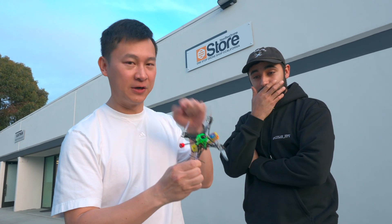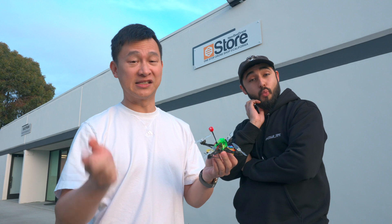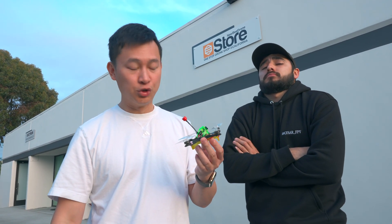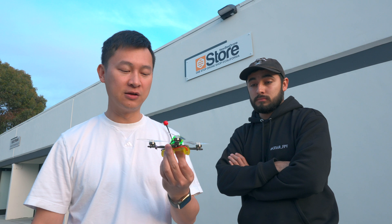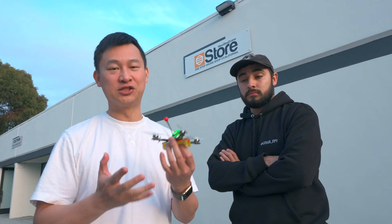We built another one and this flight controller is a production board, not a prototype board like last time. We want to make sure the lowest voltage these things can take, so we are going to do a hovering test to drain the battery down to whatever it can still hold.